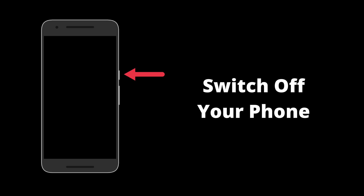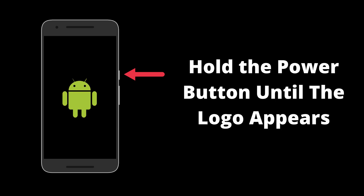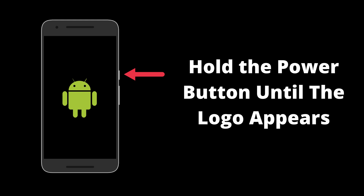First, switch off your phone the way you usually do. Then, hold down the power button until the manufacturer's logo appears on screen. The following step varies for different devices. For some models, holding down the volume down button alone is enough to boot into Safe Mode. In others, you need to hold both power and volume down at the same time. You'll know you've been successful by the words Safe Mode appearing at the bottom left corner of the screen.